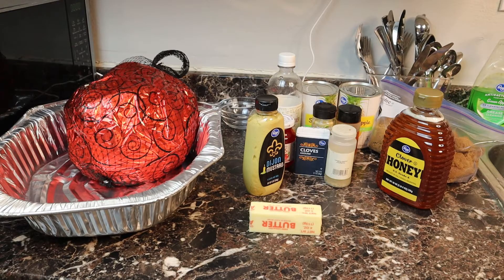Hey everybody, welcome back to Simply Savory. Happy holidays, I hope everybody is doing well. Today I'm going to show you how to make a ham for the Christmas holiday. These are all the ingredients and items you're going to need to make your ham.